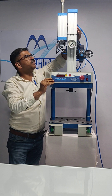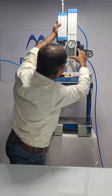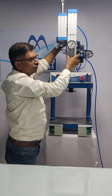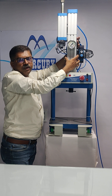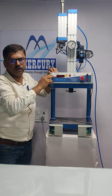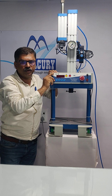You have to check the two bleed holes on the right face of the cylinder. If any air or oil is coming from these two bleed holes, immediately refer to your maintenance department or contact Mercury's nearest service center for servicing or maintenance of the cylinder.